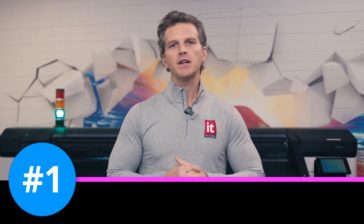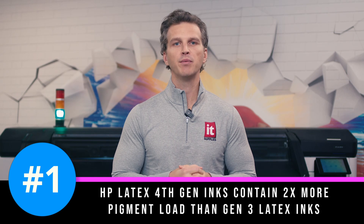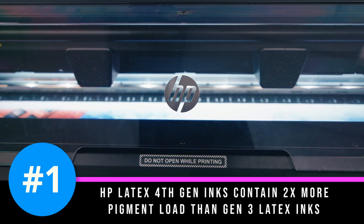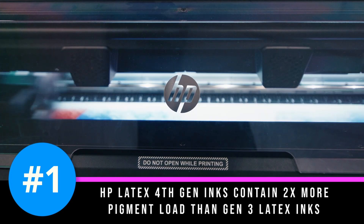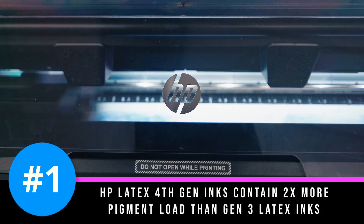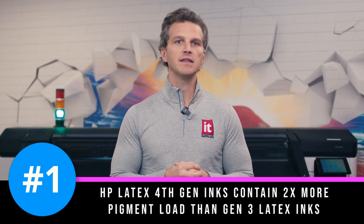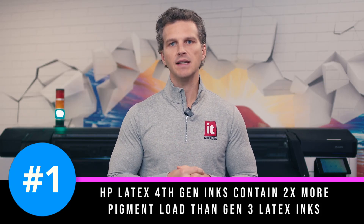Number one. These fourth-generation inks contain two times more pigment load than Gen 3 latex inks. More colorant in each drop means more vibrant colors at higher speeds. It also means less total ink needed to achieve similar color results. A lot of the benefits found later on in this list are a direct result of this ink set with twice the pigment of past generations.